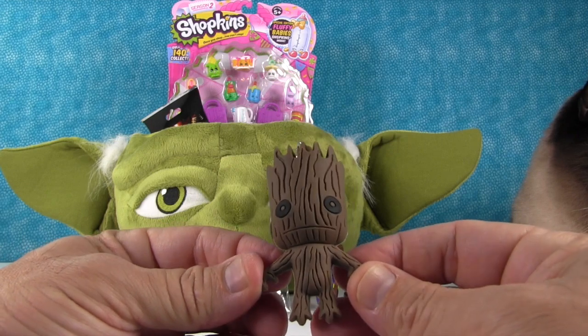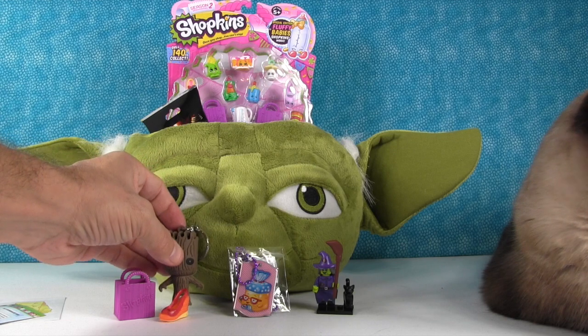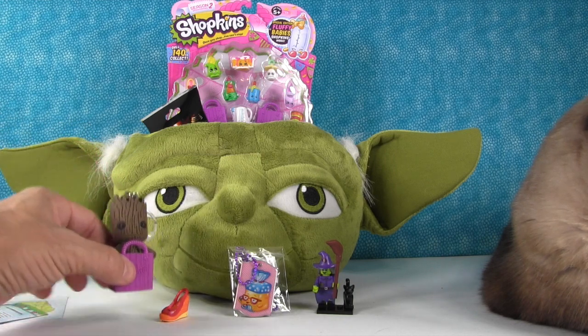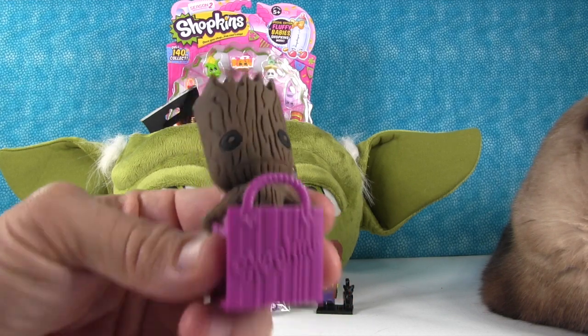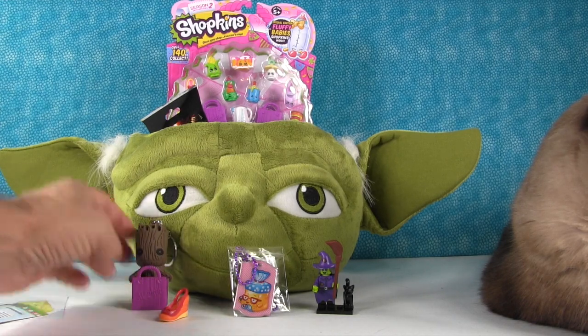I am Groot! He could stand in the shopping bag — he looks like he'd fit. Oh yeah, there we go, that's perfect! Groot's like, 'Use paper not plastic, please recycle.' Alright, so there's Groot in the shopping bag.